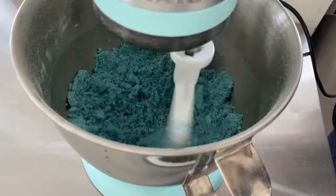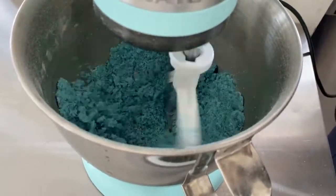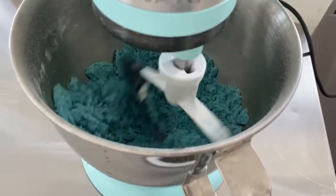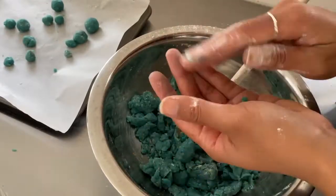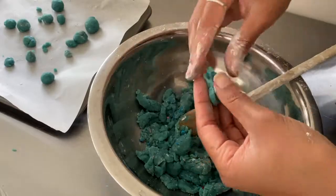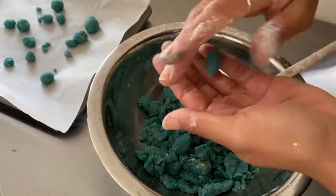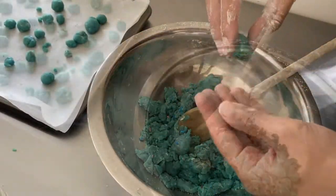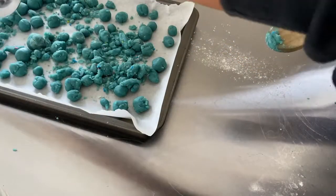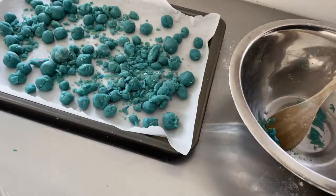I've made this recipe about three or four times before and I always use cake flour, but this time I decided to use standard flour. One thing I noticed is that the cake crumbles did not form on their own — I did have to end up hand-forming them. They tasted exactly the same though. I personally find cake flour a little dry, so I wanted to try standard flour and see how it turned out.